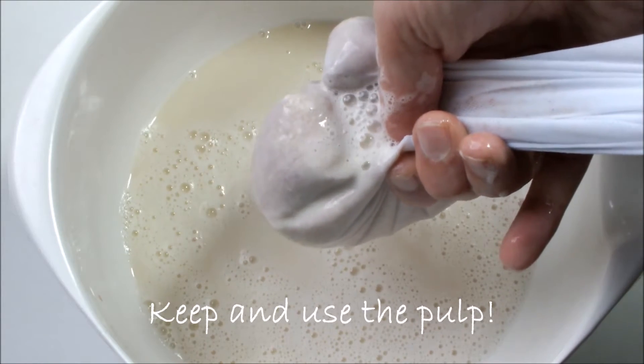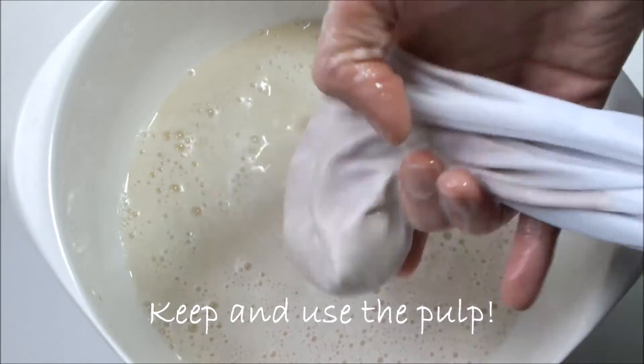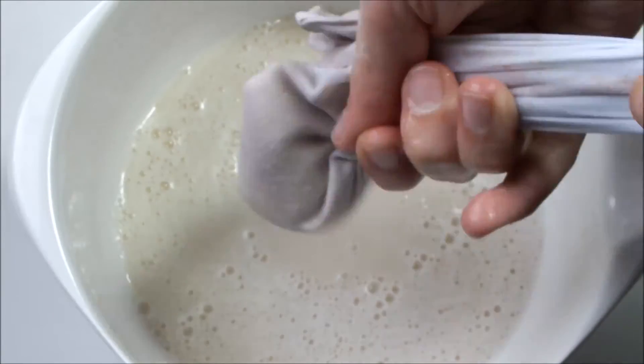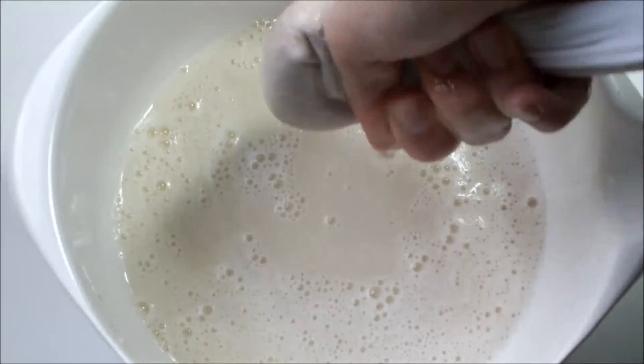The pulp that is going to remain is something that you should not throw away, as it still is food. It still has nutrients, and what I like to do is put it in my soy yogurt, in my smoothies, or even use it for baking or making a pancake.